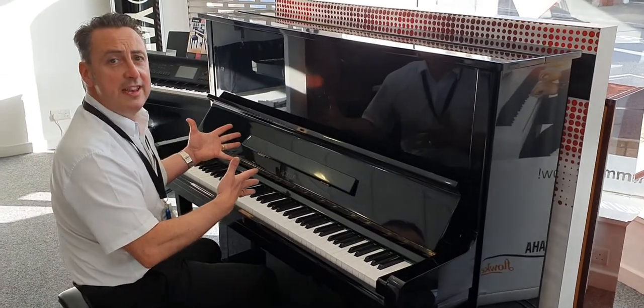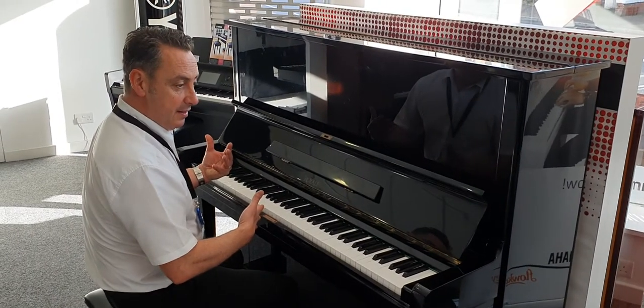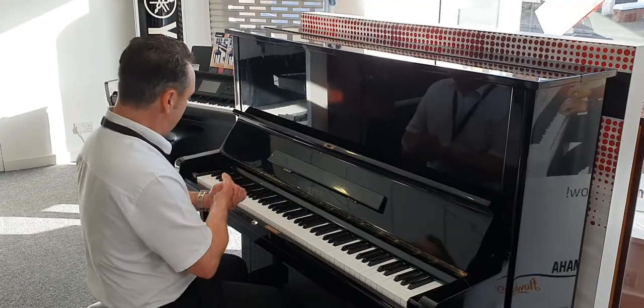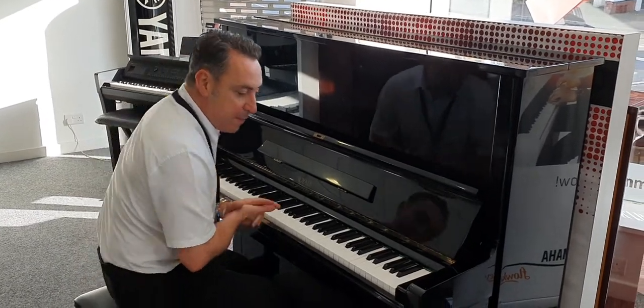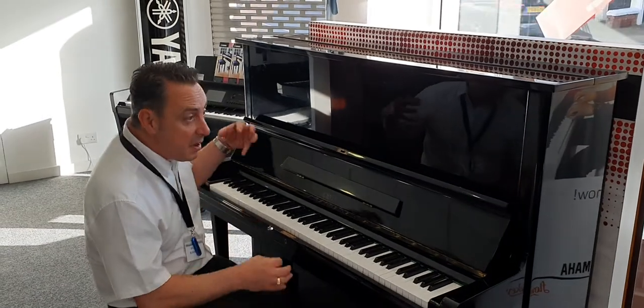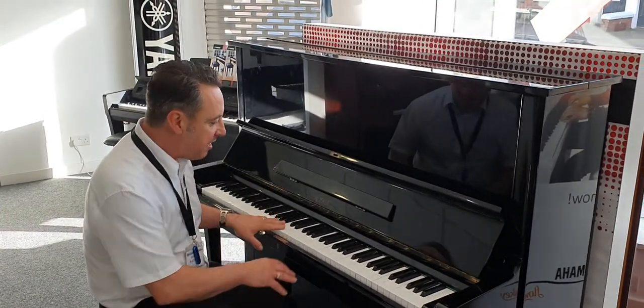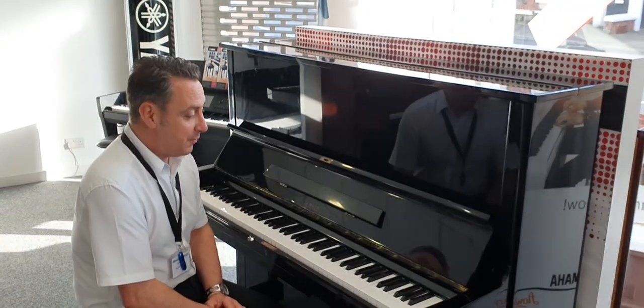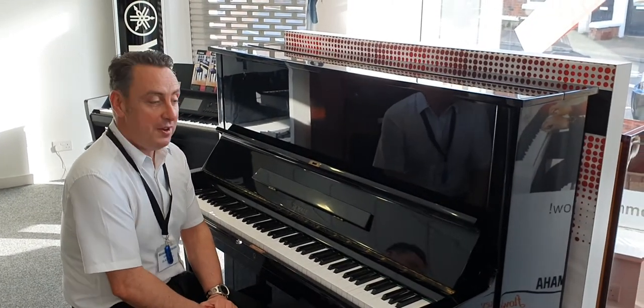It's a lovely tone and a great depth. I'll just bring the sustain pedal off to stop it — yeah, I like it. It's got your three pedals, it's really really nice. If you're looking for a nice deep piano with a good sound and a nice feel in the key action, I think this could be ideal for you. Hopefully you've liked my short video — thanks for watching.